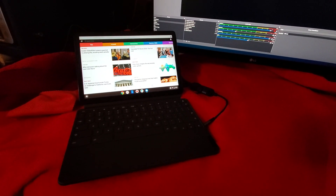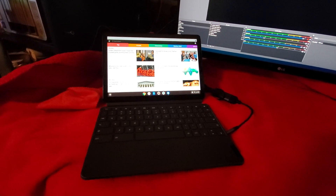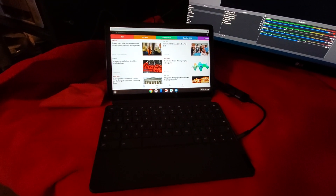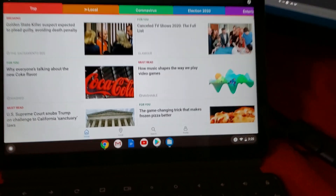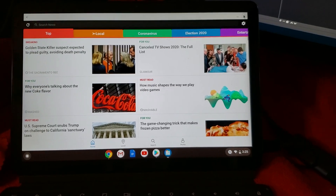Hi everybody, Shane R. Monroe here. I wanted to do a quick follow-up video on the Lenovo Duet, the two-in-one Chromebook Android tablet. I turned off the HDR on the recording so it shouldn't make the screen blue anymore.